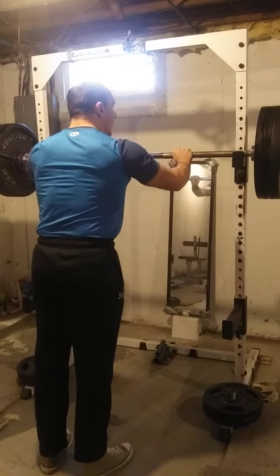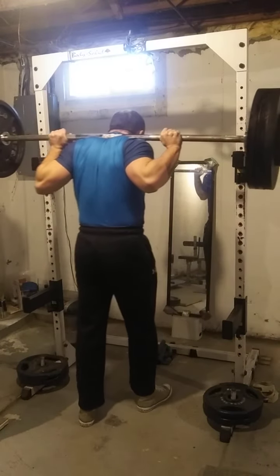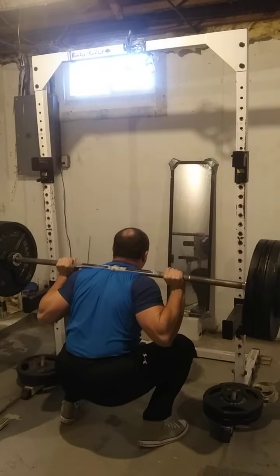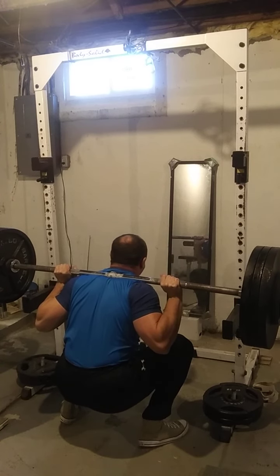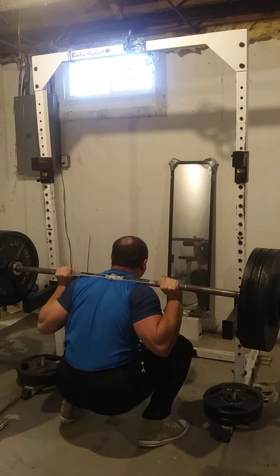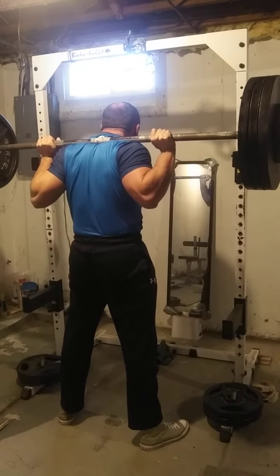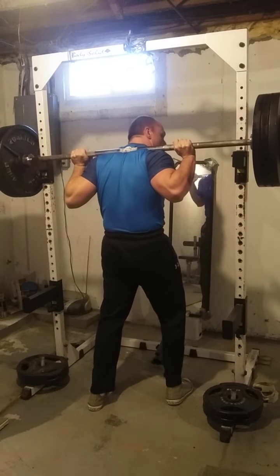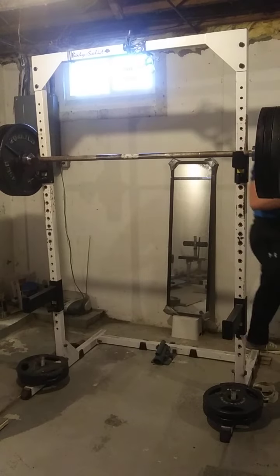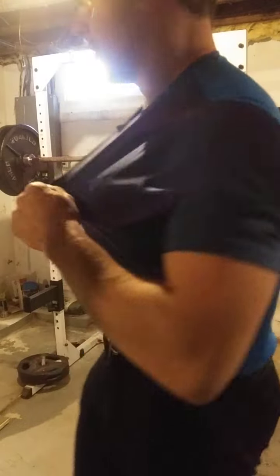All right, there it is. That felt good folks. That felt good. I think we went a little overtime then, so that's a plus.